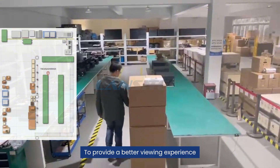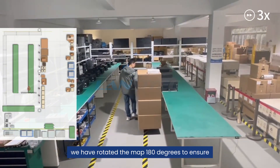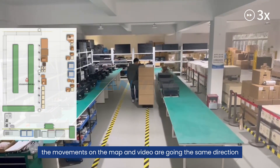To provide a better viewing experience, we have rotated the map 180 degrees to ensure the movements on the map and video are going in the same direction.